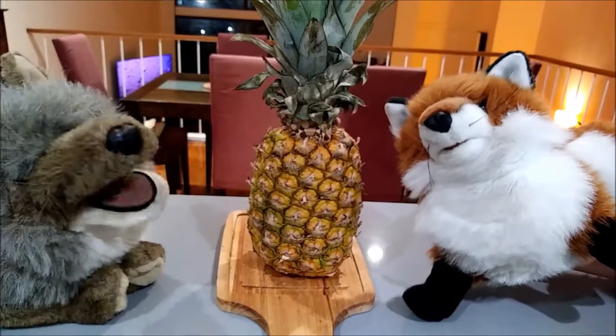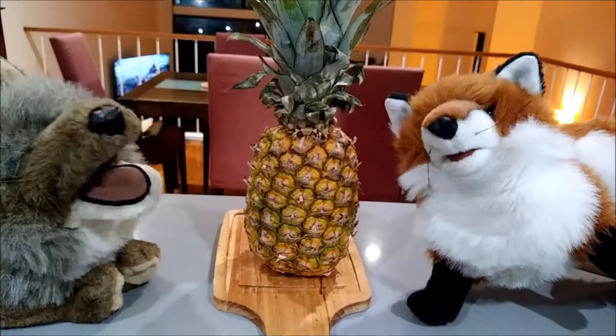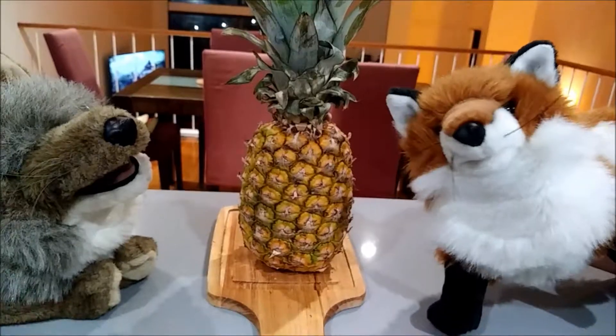So that's how you make a pineapple from scratch. I hope you liked the video. Enjoy your pineapple. Bye. Bye.